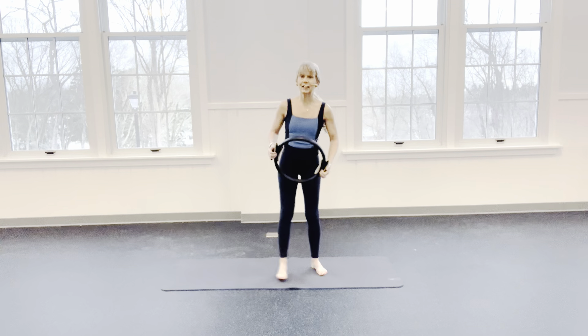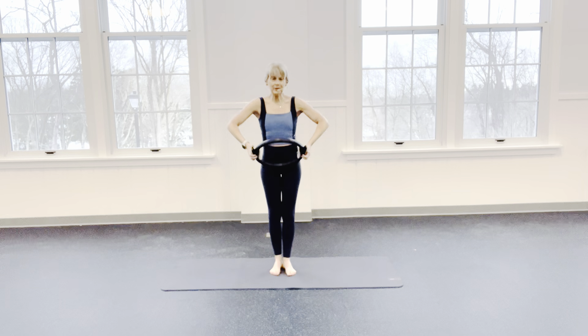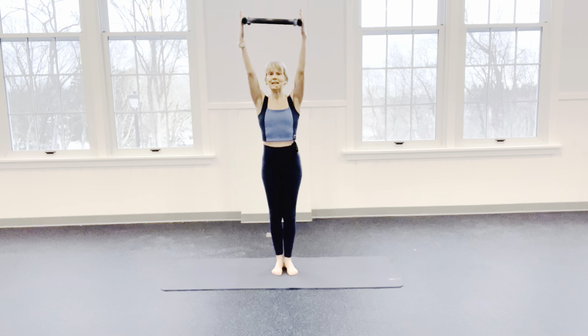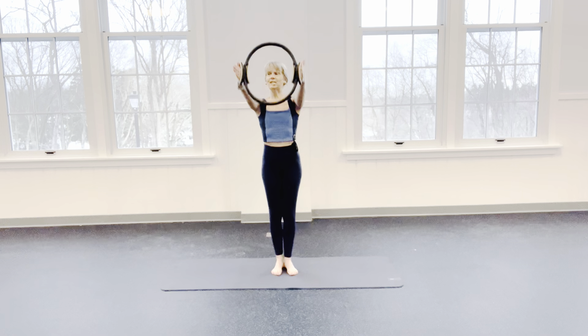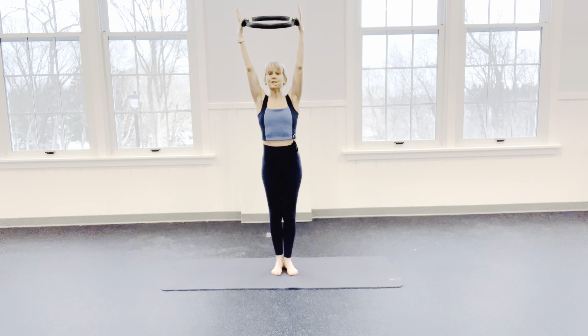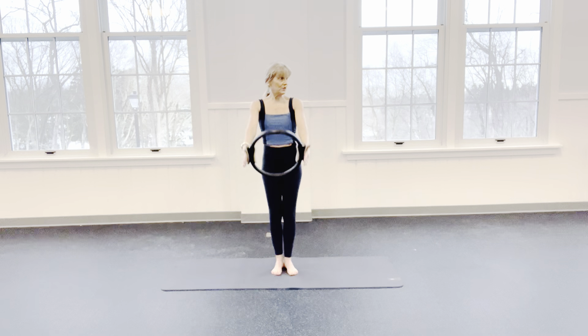Okay, here we go. We're going to take those legs into a Pilates stance. Reach that ring nice and long. Scoop, reach up, inhale, press into the ring, exhale. Inhale, lift, press into the ring.